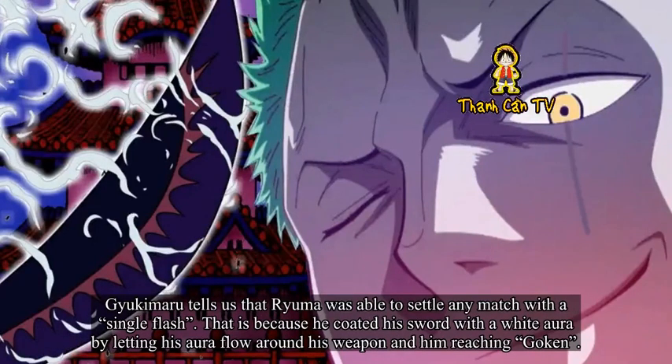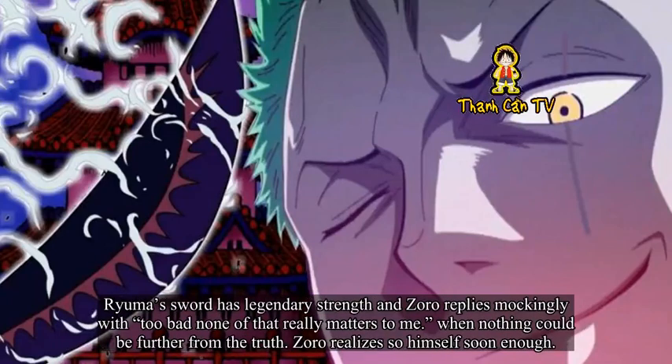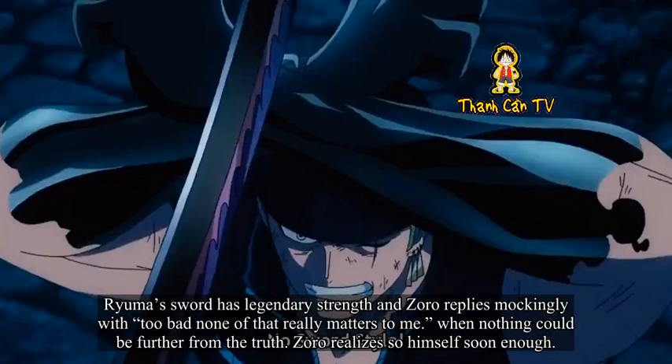Gyukimaru tells us that Ryuma was able to settle any match with a single flash — because he coated his sword with a white aura by letting his aura flow around his weapon, reaching Gouken. This is why Luffy is learning Gouken to penetrate Kaido's defense: it is the ability to penetrate anything. Ryuma's sword has legendary strength, and Zoro replies mockingly that none of that really matters to him — when nothing could be further from the truth. Zoro realizes this himself soon enough.